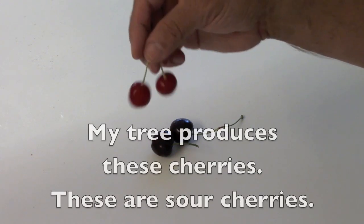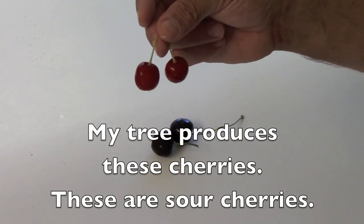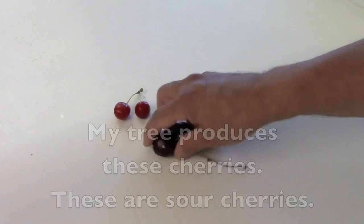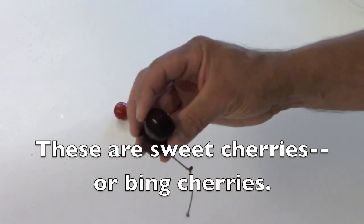My tree produces these cherries. These are sour cherries. These are sweet cherries, or Bing cherries.